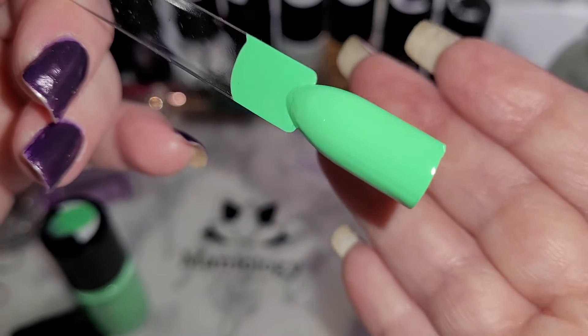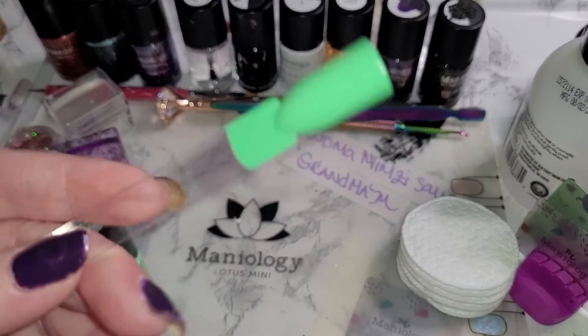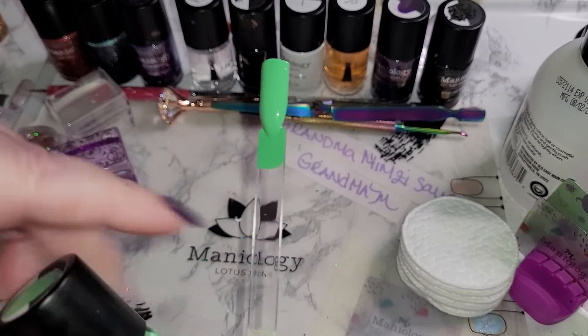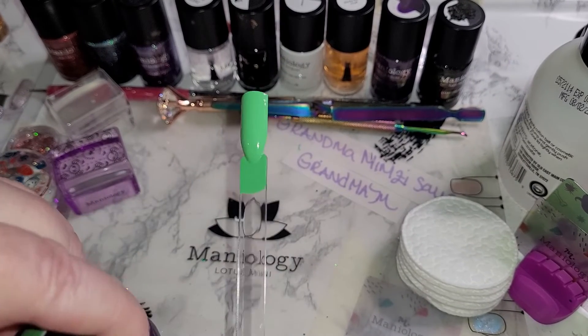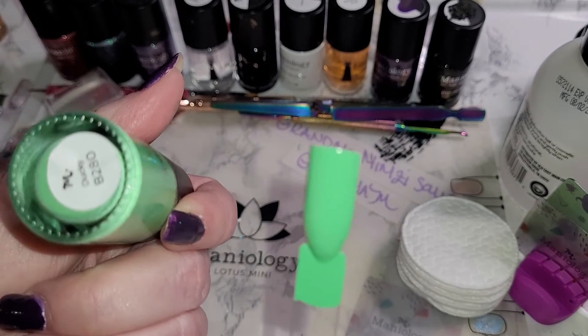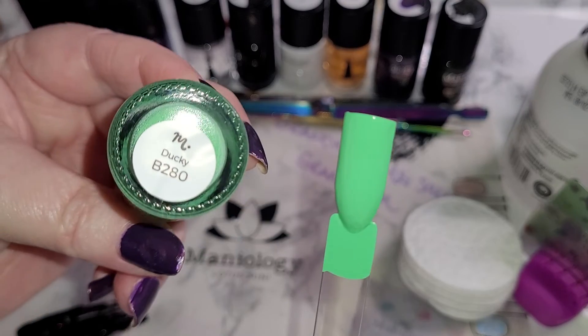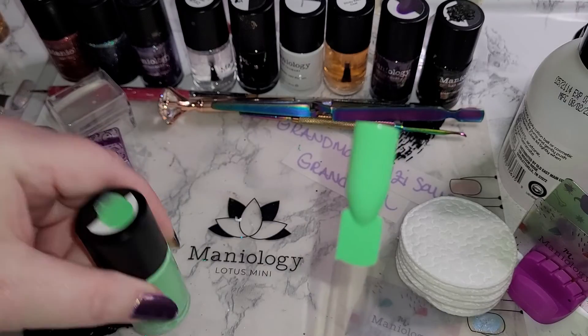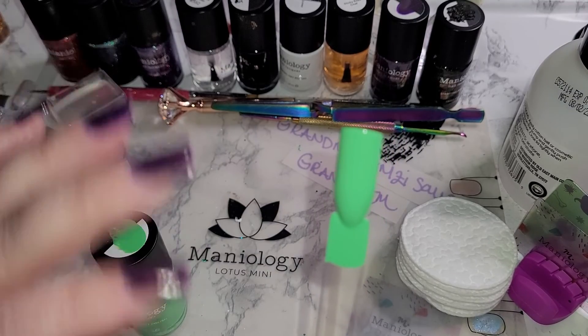Thank you for joining me today. I hope you enjoyed the swatching of Ducky. I don't understand how they get Ducky from the green, but that's okay — if you know, please share with me. But the number is B280. Please be kind. Have a wonderful day. Bye-bye.